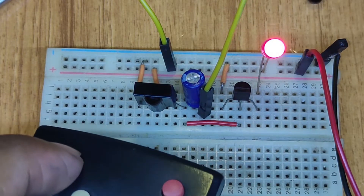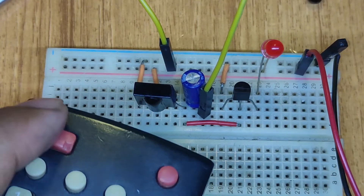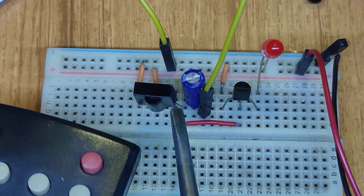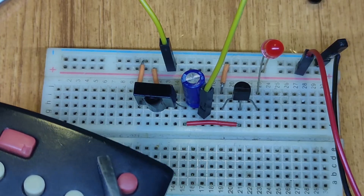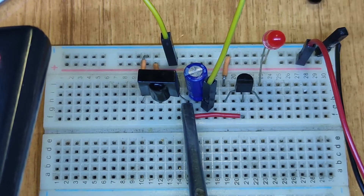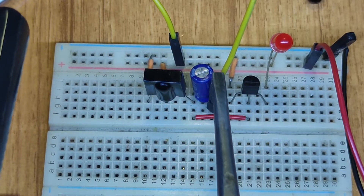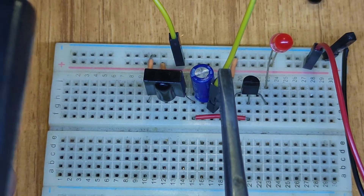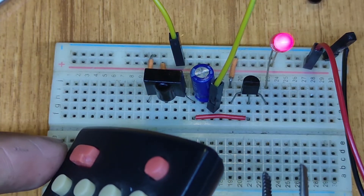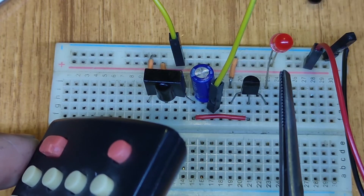My LED is now in a permanent situation and glowing continuously. When I press this button, the infrared sensor receives the infrared radiation from my remote and generates a negative signal. When it creates a negative signal, the capacitor steadily charges. After releasing the button, the capacitor gradually discharges, and my LED slowly decreases in brightness.